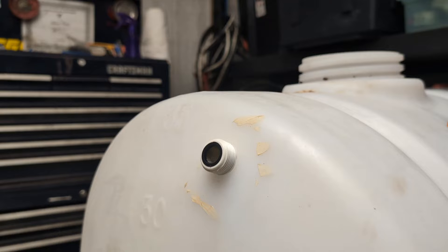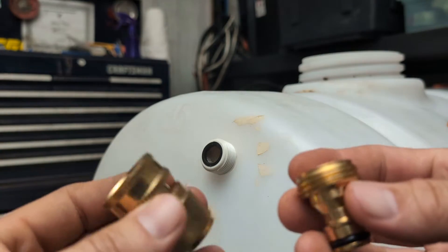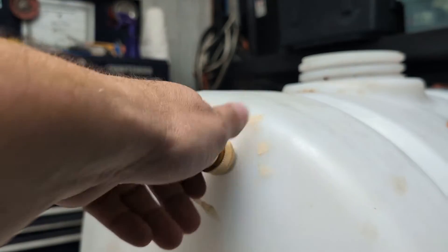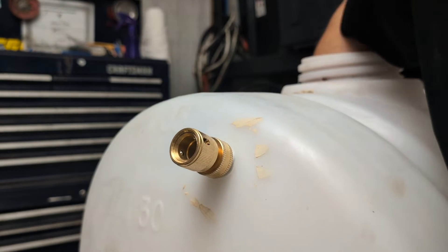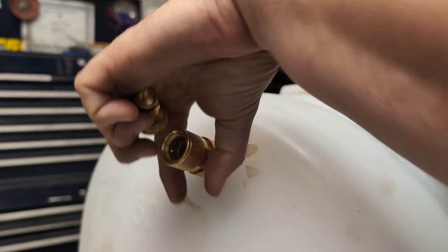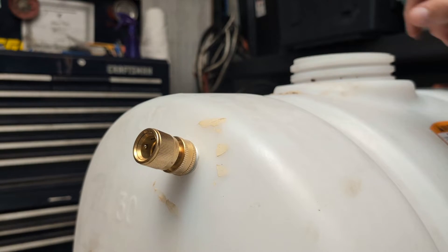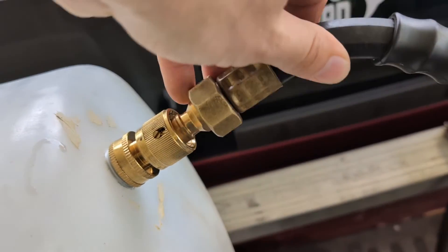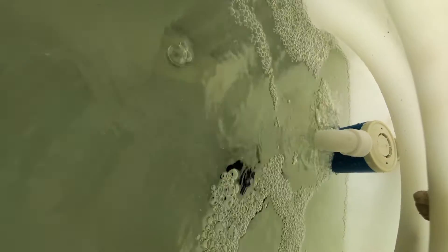We're going to use quick connects here too — you've got your male and female. The female end plugs right in there. You do want to make sure that the float valve stays facing down inside the tank. There's your quick connect on the float valve, and the other end is going to plug into your whip line coming from your hose reel. That'll turn it into a quick connect. As your tank fills and the water gets up to the level of that float valve, it will automatically shut off.